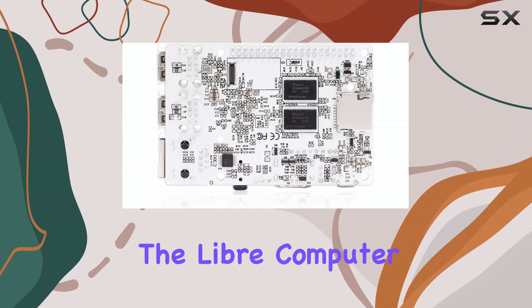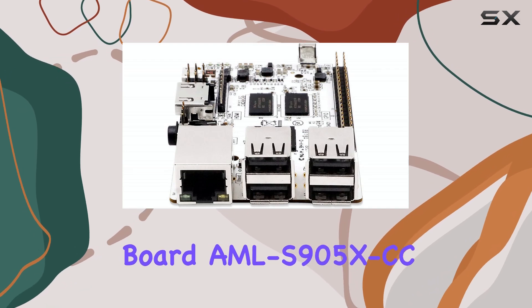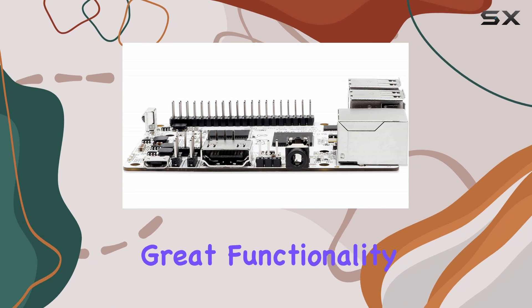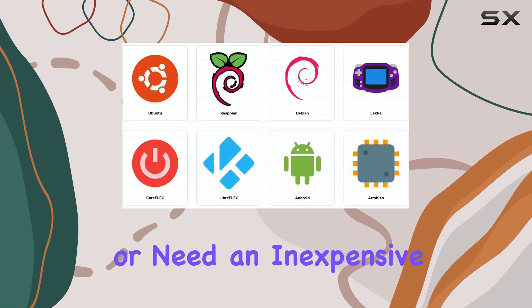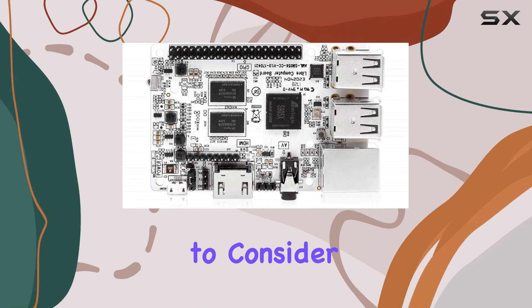Overall, the Libre Computer Board AML-S905X-CC is an outstanding budget-friendly SBC that delivers great functionality for its price. If you're looking to get started with Linux-based SBC projects or need an inexpensive media streaming solution, LePotato is a fantastic option to consider.